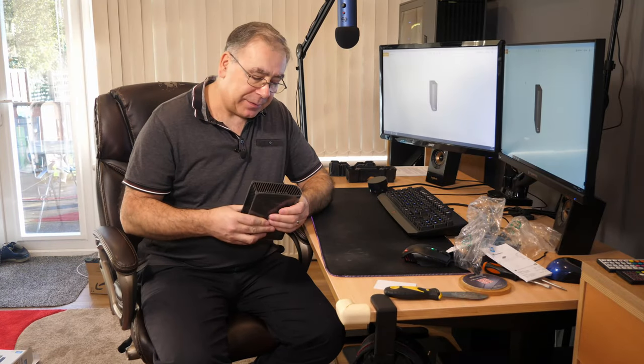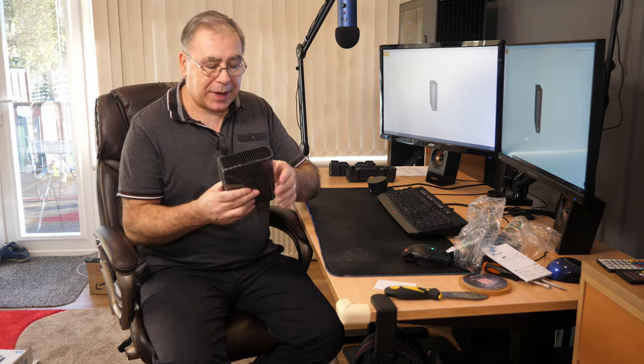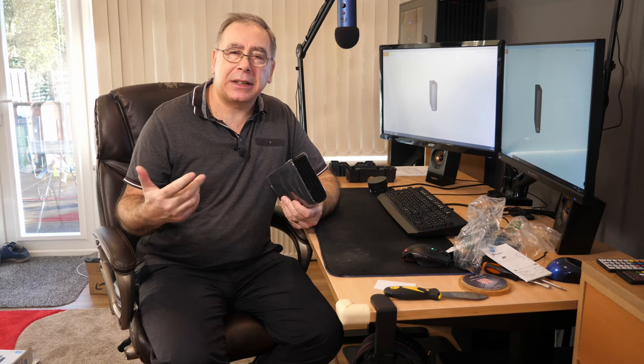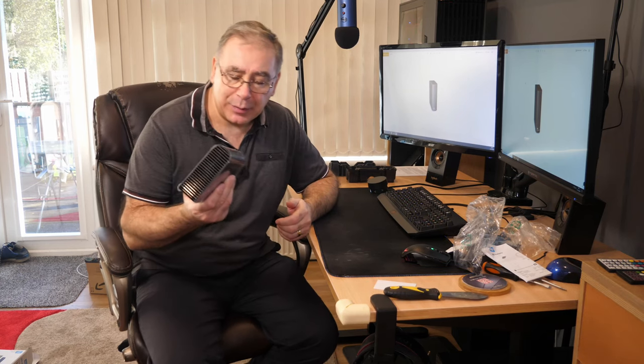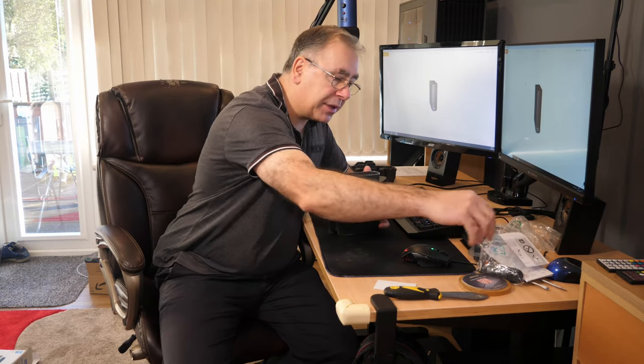It works fine - it loaded up. I think it used 100 megabits of data and it had 9.9 terabytes of storage on it. I'm not sure how they class that as 10 terabytes, but that's what it says. Anyway, let's get on with the shucking.